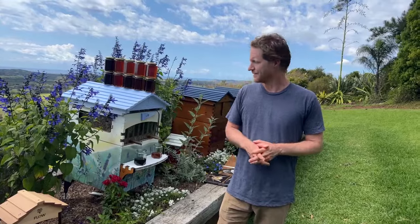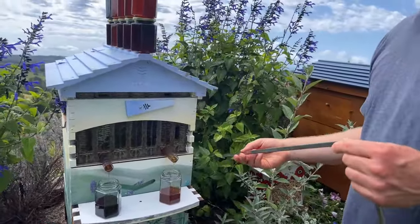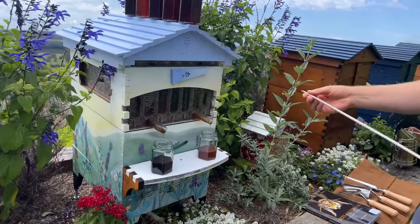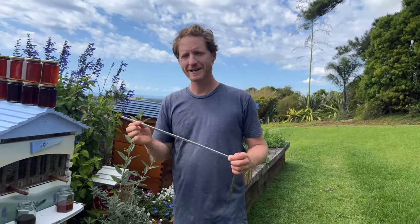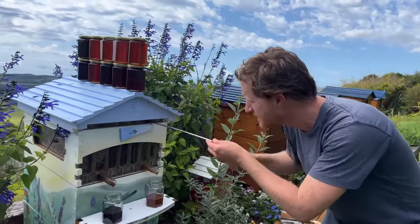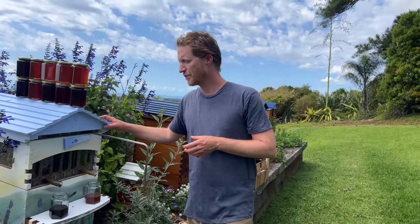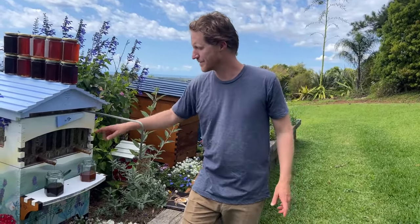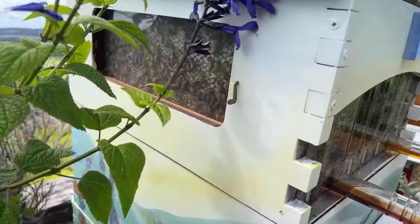When you harvest honey, do you need to take it all out of each frame? No — we can just harvest a little bit. If we'd just put the tool in partway, let's say we've got six jars of this lighter colour, then one sixth of the frame would be about one jar worth. We could leave the rest for the bees — just put it in that far, turn it, and you just get one jar of honey. The flow frames are quite versatile like that. If you're not sure whether to leave more for the bees, just go ahead and harvest a little bit — enough for your family. Watch the windows: the window is a wonderful tool to be able to tell what's going on in your hive and whether it's time to harvest or not.